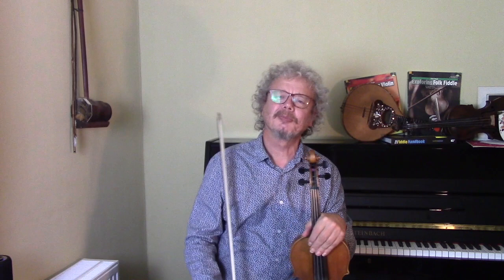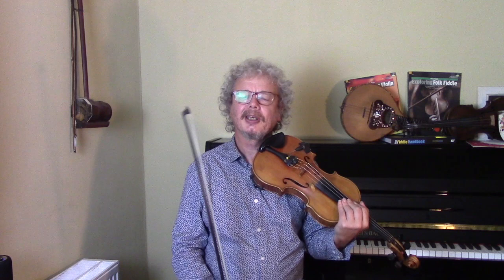Now, if there's a fiddler more different from Stefan Grappelli then Stuff Smith is he. He was an African-American fiddler busy in the 1930s and 40s and he had a much more punchy and raw approach than Stefan Grappelli. There's an excitement and energy to his playing that I really love, and because he doesn't have this beautiful tone that Grappelli has, he's a lot less well known to the general public, which is a real shame.